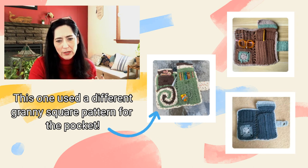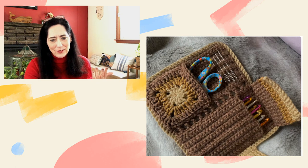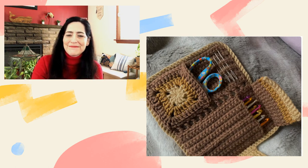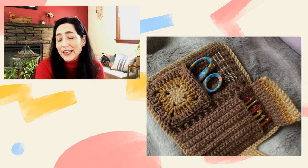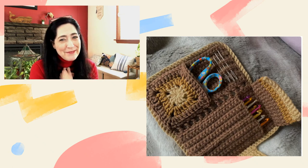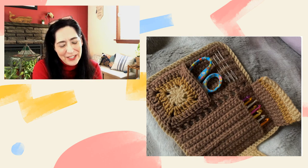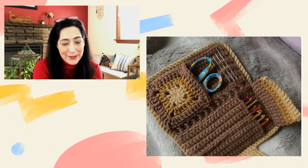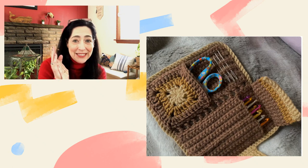It doesn't look terribly difficult to me — it just looks cute and I think it would be a nice little project. Let me know what you think! Do you already have a case? Did you buy yours or did you make it? I would probably buy mine just because I'm lazy, but this is a really cute one and I like it a lot.